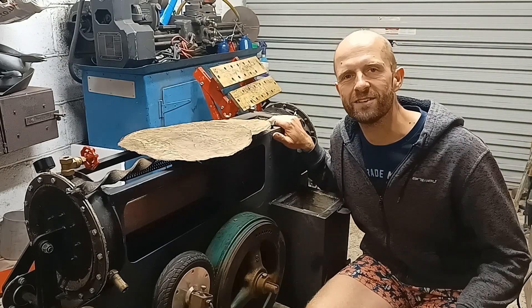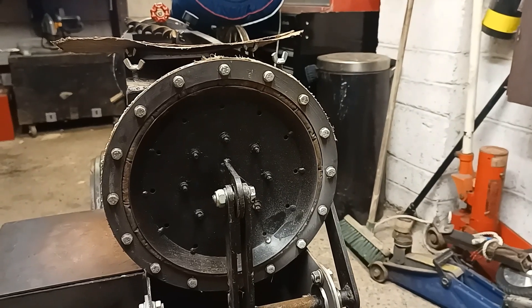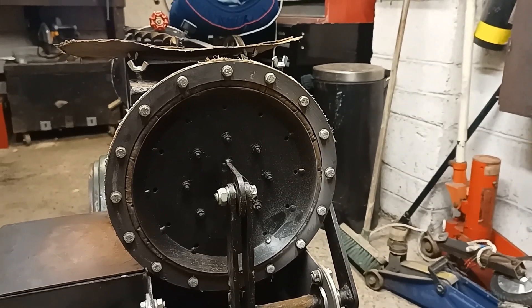Hello again, this is a short update video of the Mark IV Stirling engine. I thought it was about time to do an update for the engine to show you what I've been up to. The diaphragm seals are still holding up after 28 hours of running.